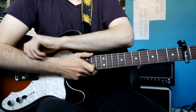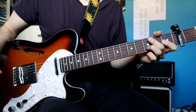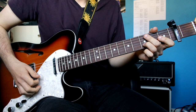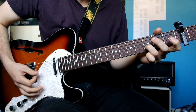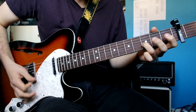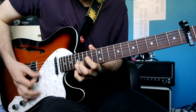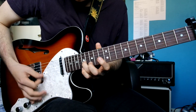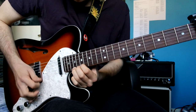Right, guitar solo. Let's do it. Guitar solo.